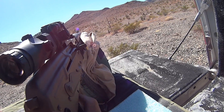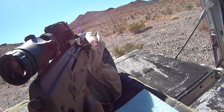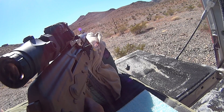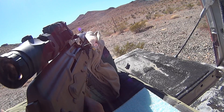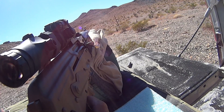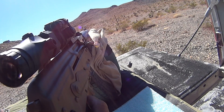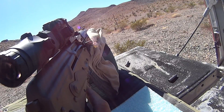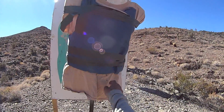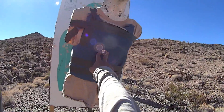We're downrange with the 7.62. We'll take a couple shots and see if we can get a couple hits. We had three shots — two rounds hit under the vest unfortunately, but we did get one to hit well inside the vest, so we'll go ahead and take a look and see what happened.